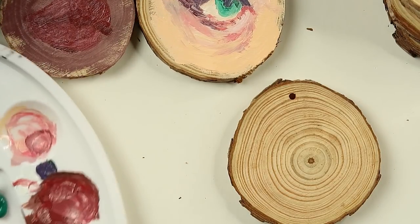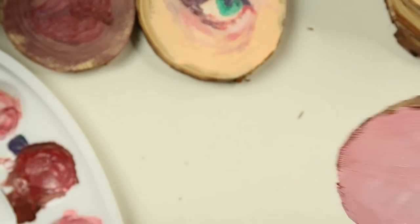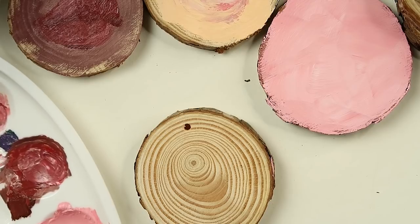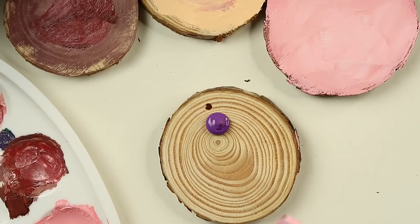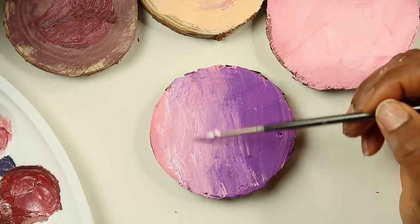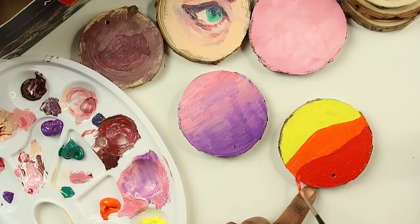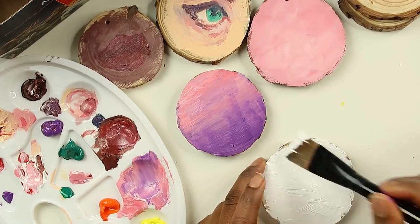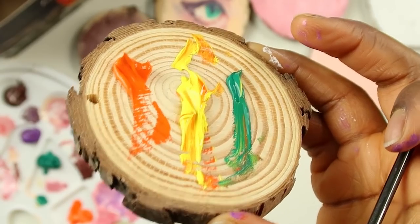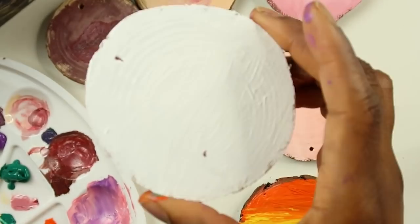I got my pink base for the Powerpuff Girls — I have to let that dry too. I'm thinking we could do like a sunset on another one. At this point I decided to just do all the base colors on the wood slices and then start drawing the characters or objects on top, instead of doing them one by one and waiting for them to dry. I tried to keep backgrounds simple and versatile.